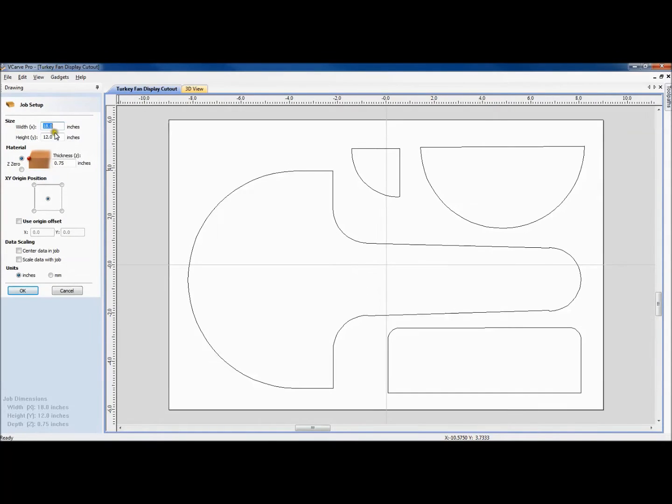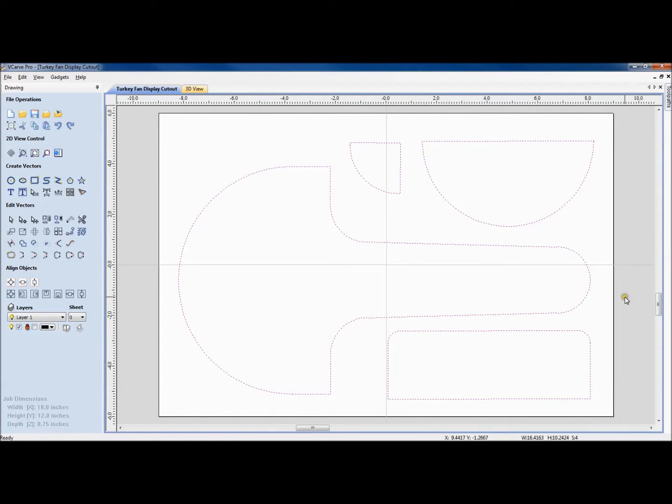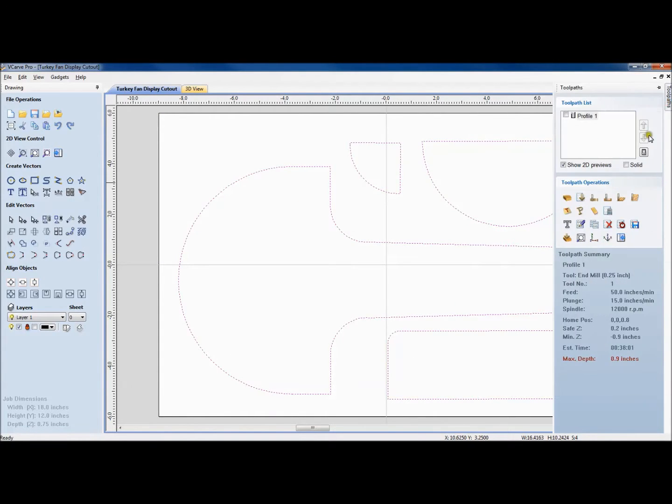This is an 18 by 12 panel that's three-quarters of an inch thick, centered at the origin. I'll go ahead and use this particular one. Basically, all you really do is select the vectors that you want to carve, and we're going to create a profile tool path.